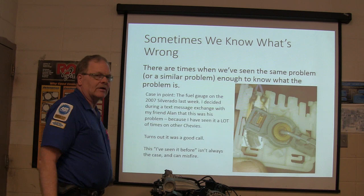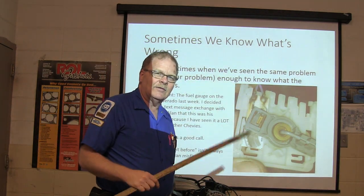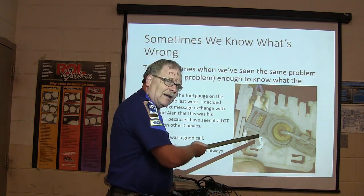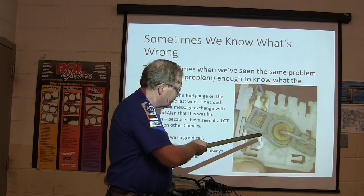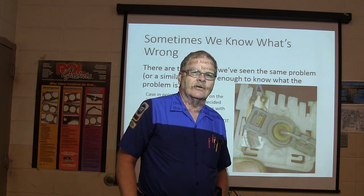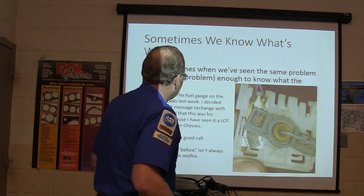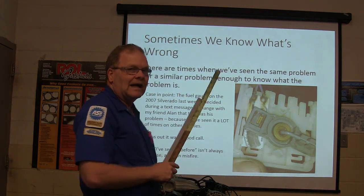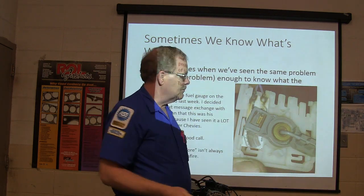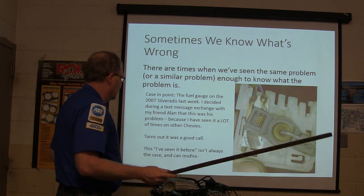Remember the fuel gauge on the Silverado? I texted him about it, he texted me back asking what about his fuel gauge. I said you're probably going to have that sending unit. That is a picture of the sending unit that came out of that truck — the finger broke off of it. Those Chevys are legendary for having fuel sender failure; it happens all the time. Because I'd seen so many of those, I knew what the probable cause was. He just bought the sending unit, not the whole pump, and managed to pop it in there. You all did a good job on that.